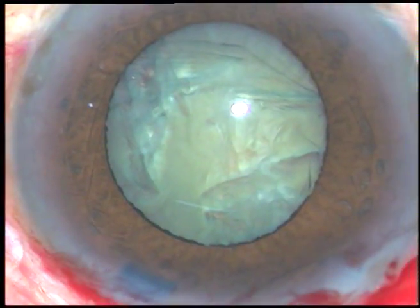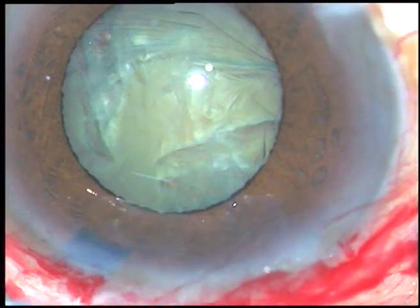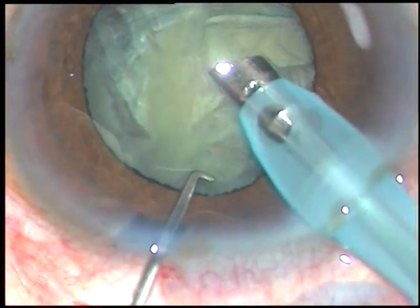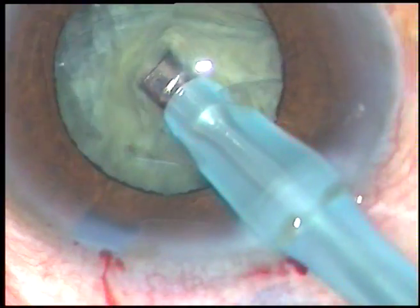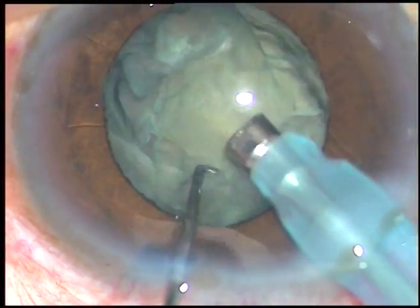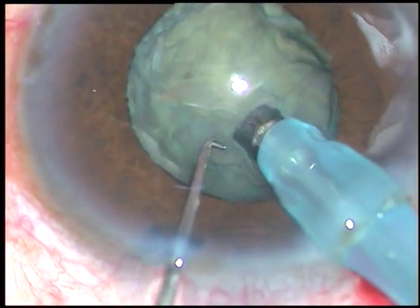The machine I am using is the Oertly phaco machine, Oertly Cataracts 3. And here goes the tip. Now, a little bit of superficial cortical matter is removed, and then the tip is buried into the substance of the nucleus.